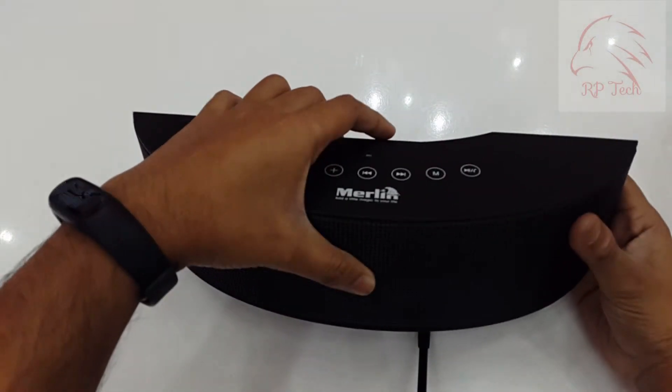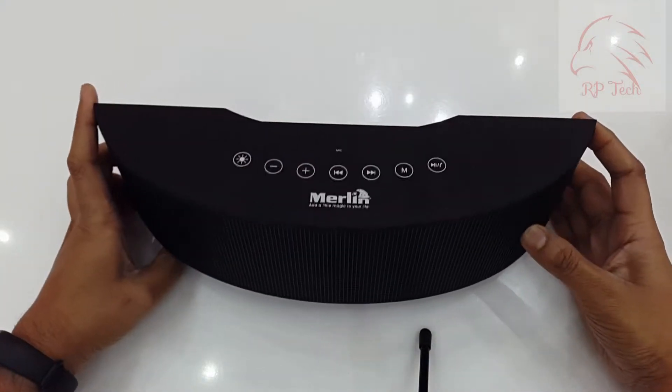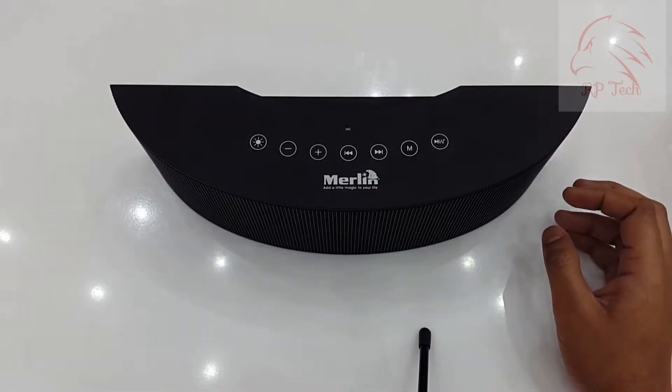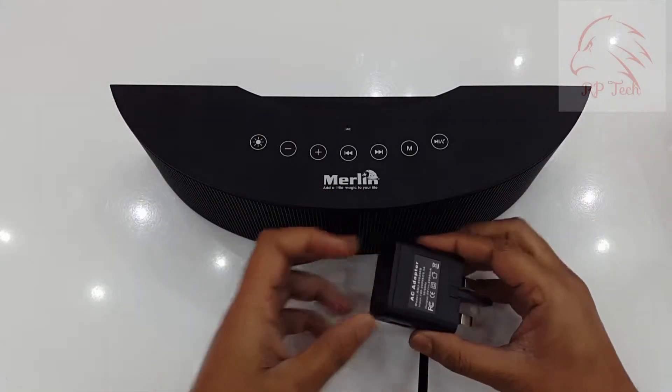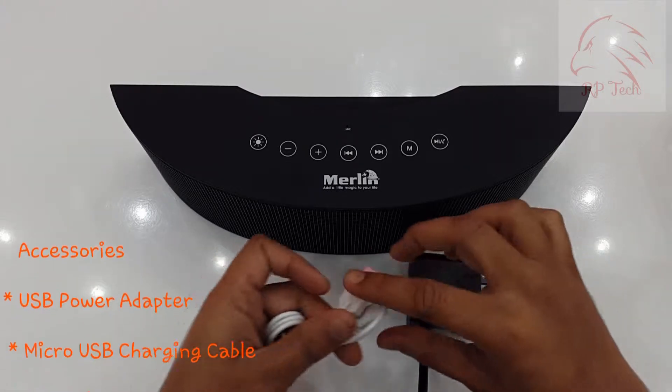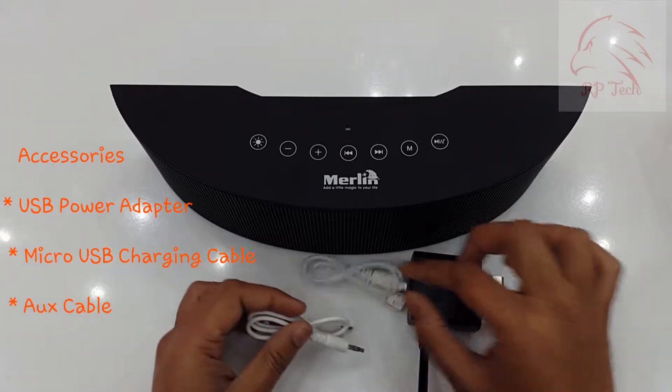Once you open the box, you will get the Merlin Symphony speaker. To charge the speaker, it comes with a USB power adapter, a micro USB charging cable, and an aux cable to play music.